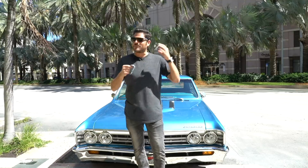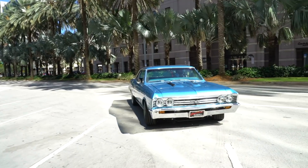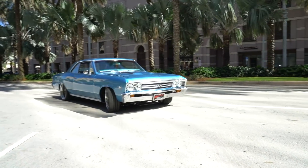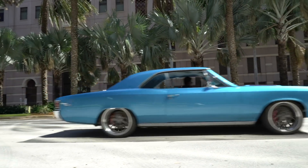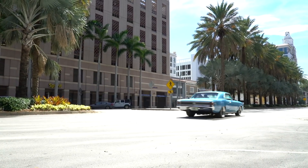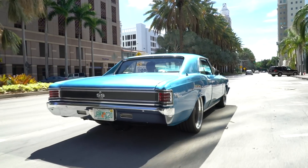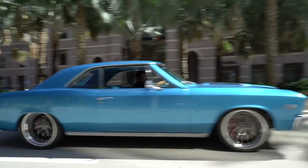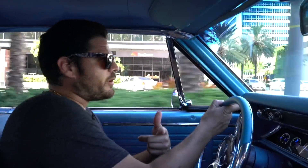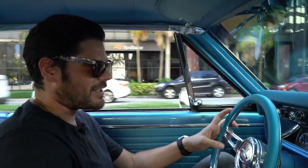I swear, unless I absolutely have to, I'll never sell this watch like I did last time. Comment below how you feel about the LV Sub, and if you liked this video please like, share, and subscribe to our channel. My name is Eric — Watch Your Style.